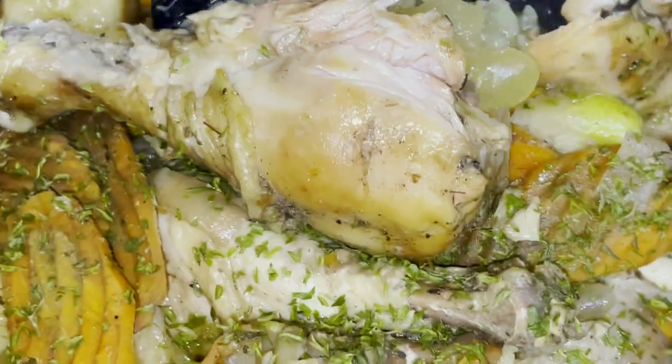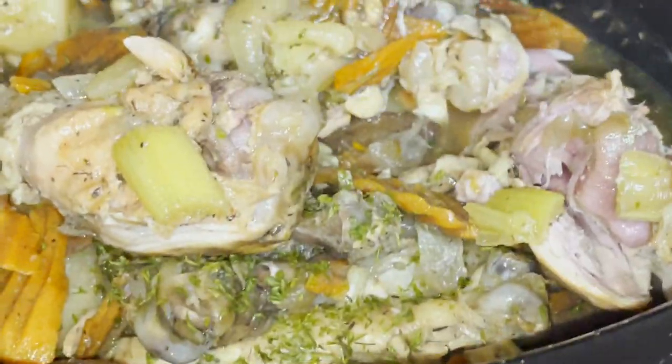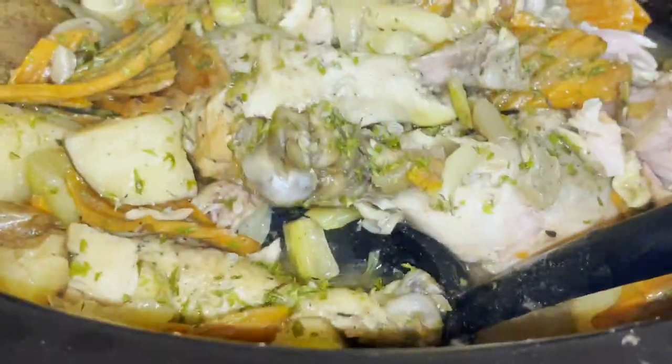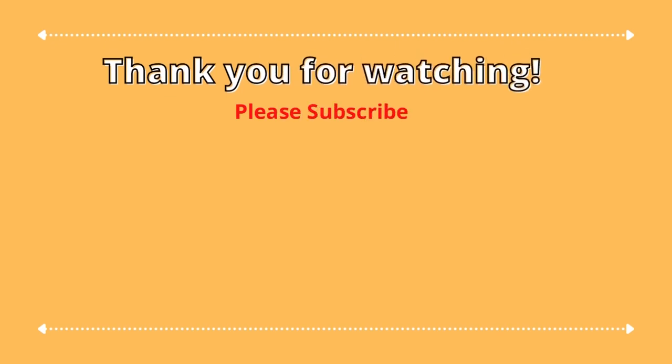When my crock pot was finished, look at my beautiful chicken. It doesn't have a lot of color because I didn't add any smoked paprika or dark seasoning, but I really just wanted the good simple flavor of chicken and vegetable stew, and it was absolutely delicious. This is a great way to use up an excess of chicken legs if you happen to buy a bunch on sale. Thank you for watching.